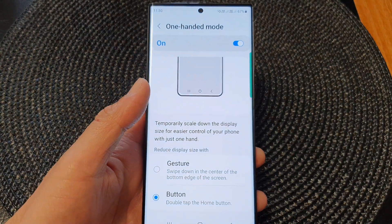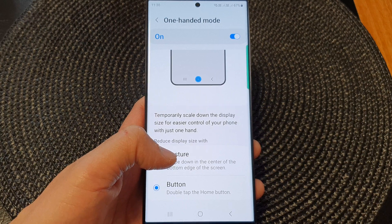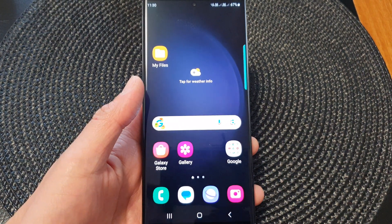Those are the two different methods that you can use to open one-handed mode. Thank you for watching this video — please subscribe to my channel for more videos.